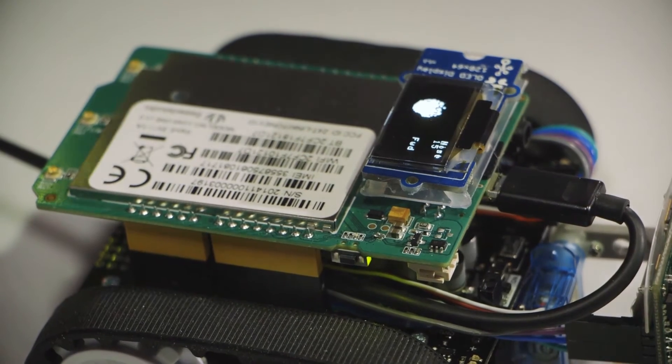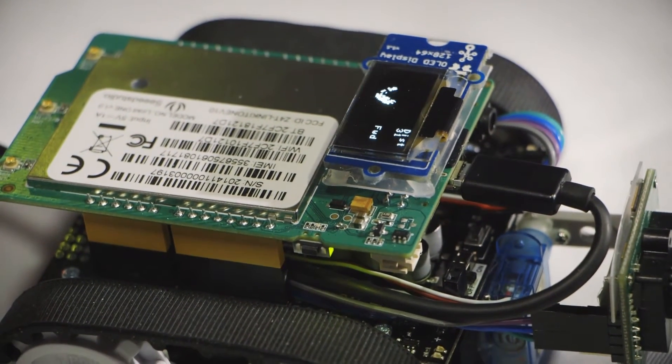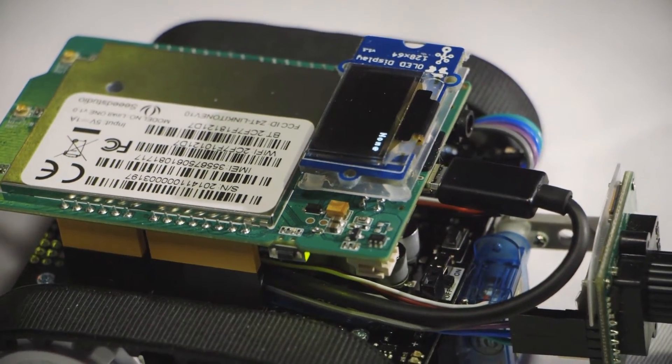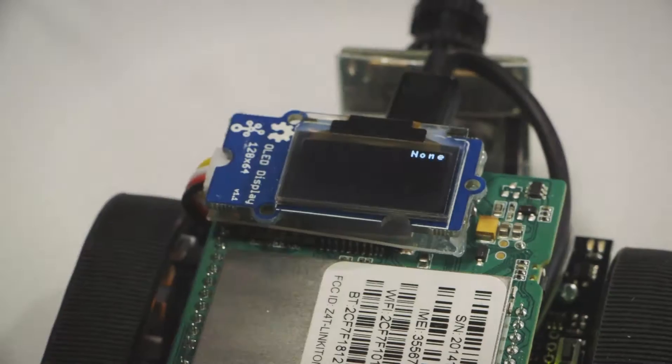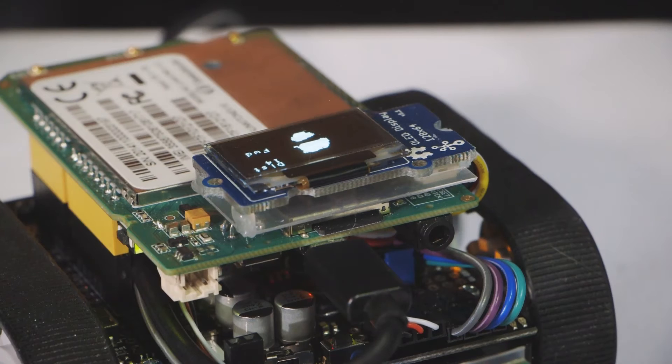The camera is sending data to the Linkit One board over the serial port and I take raw images. This is around nine kilobytes of data coming from the camera, and the Linkit One then filters the colors and does graph coloring and other algorithms to find out the largest area, then estimates distance.